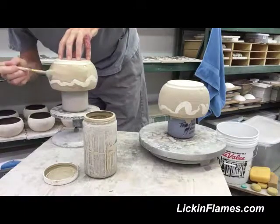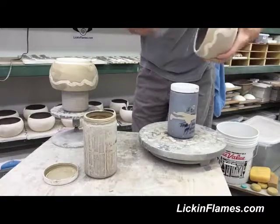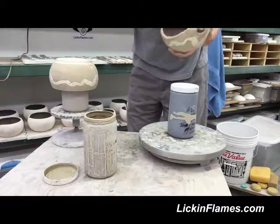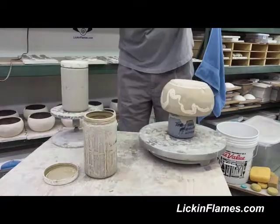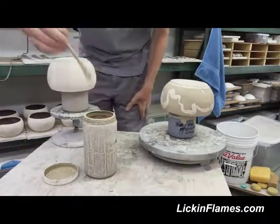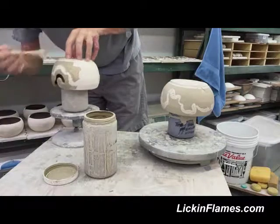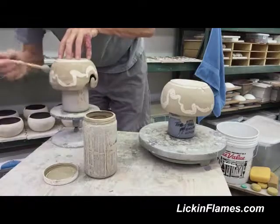I was doing mid-range work way before it was fashionable. One thing John told us that really stuck with me is that in mid-range you use a lot of frit, and when you do that, you end up with a glaze that will hard-pan to the bottom of your container. That's really common. But he said what he routinely does — and if you look at his formulas you'll see this — is he puts two percent bentonite into everything, and that keeps it in suspension.